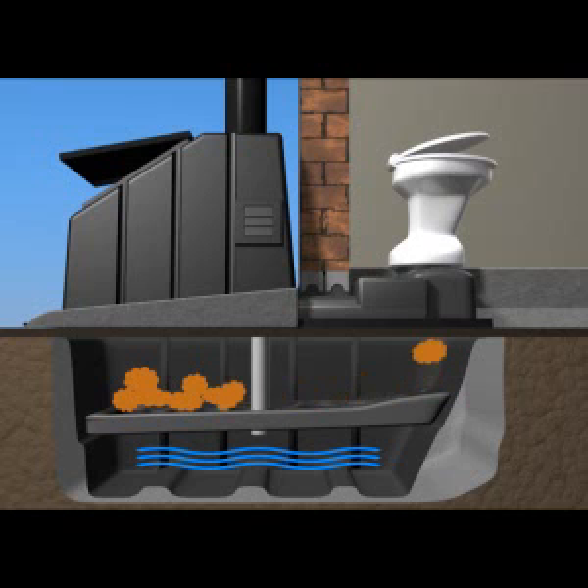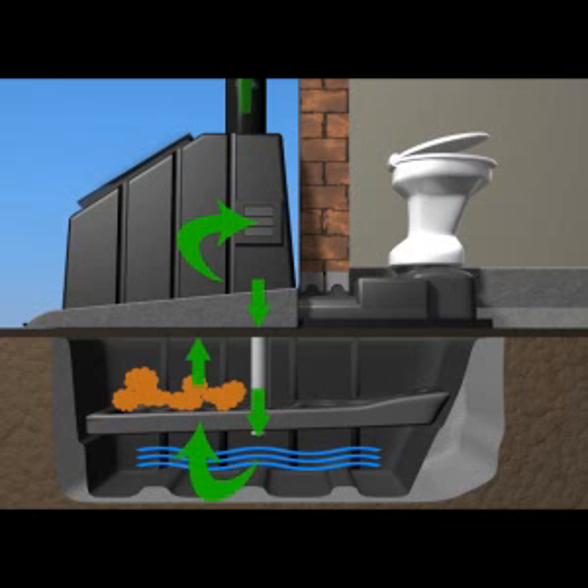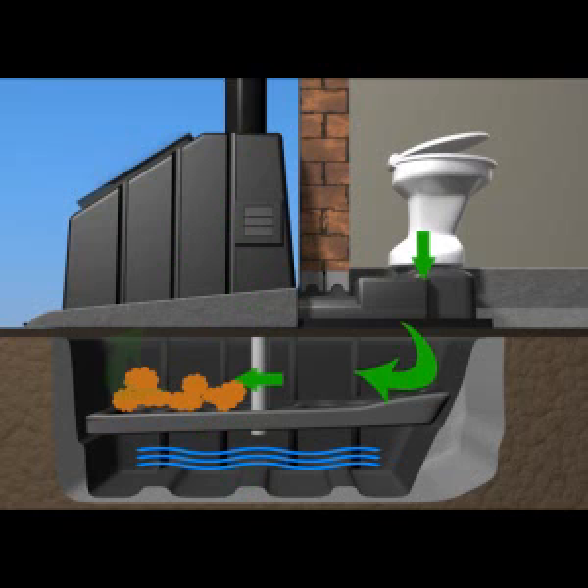The solid waste, aided by gravity, moves to the collection area while being subjected to continuous ventilation from the airflow created by the forced aeration ventilation system. This encourages the formation of aerobic bacteria, which kills the disease-forming pathogens.